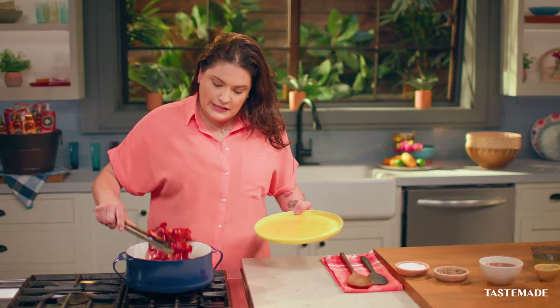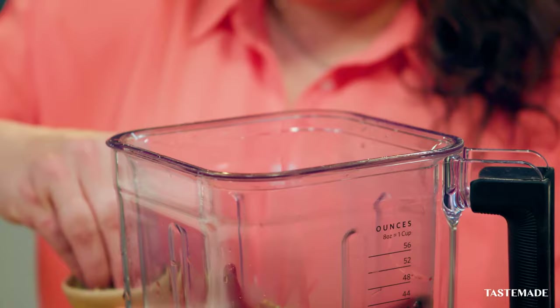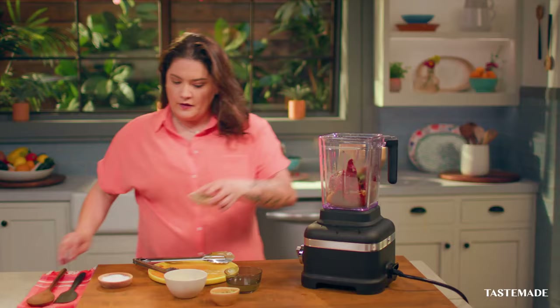The chiles are done. We're going to transfer them into a plate and get blending. First, we're going to add the chili broth, then we're going to add apple cider vinegar, pepper, then we're going to add our chiles, some Mexican oregano, a little bit of salt, and a little bit of pepper, and then we're going to get blending.